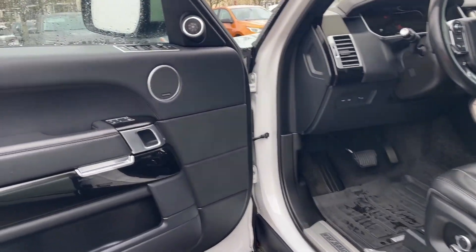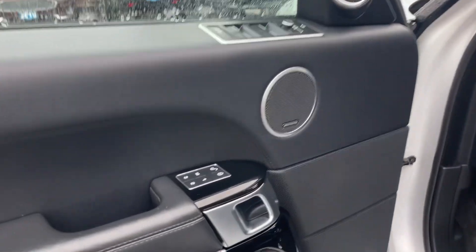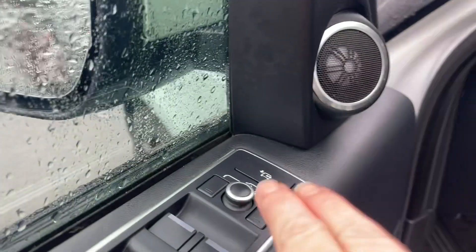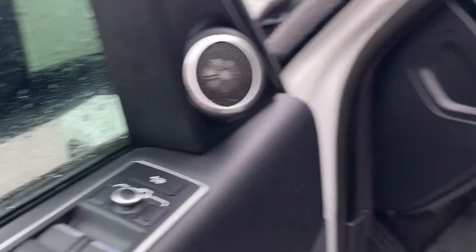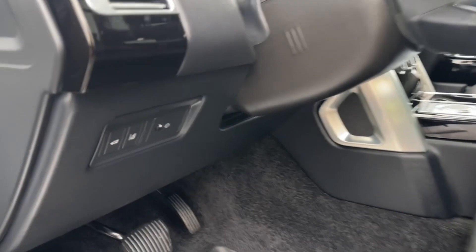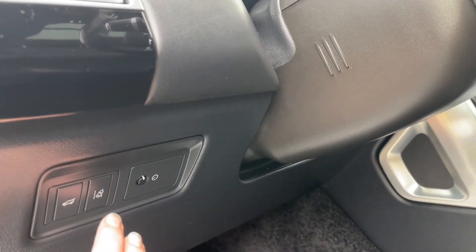There's storage and a speaker in the door as well as power locks, windows, and mirrors. There's also memory for three drivers and you can power fold your mirrors here. The driver's seat is powered with lumbar, and there are nice all-weather mats. Off to the side you've got your liftgate release, lane keeping, and your lighting controls.